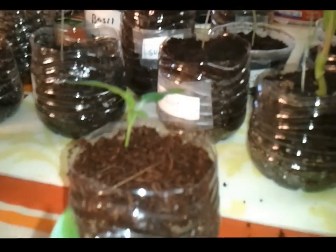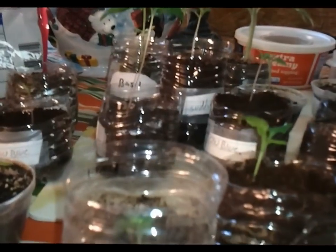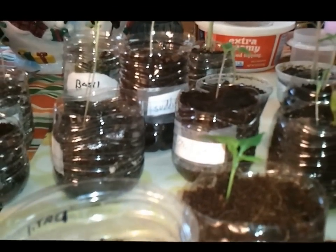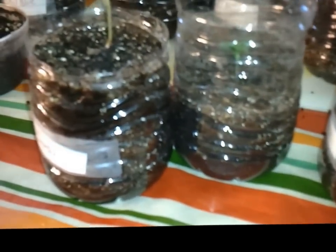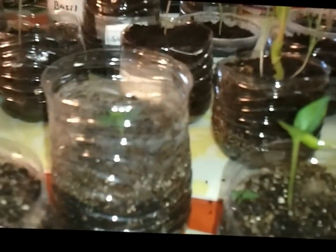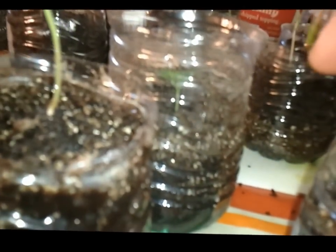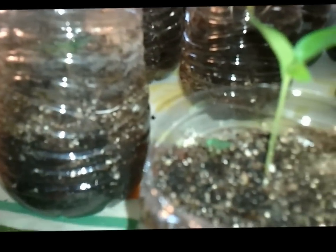Next thing I knew I had three of them popping up, all right here in front of me — there's all three of them. I had all three in the same container, so I had to take the container apart — no big deal, they're just old water bottles. I separated them, and I guess when I went and filled this one back in with dirt, bam, I got another one popping up. So I got four now — try not to kill it!